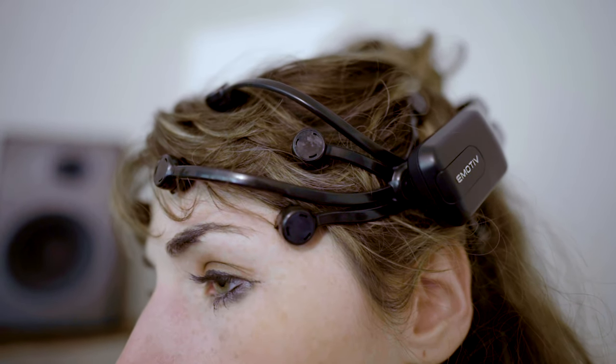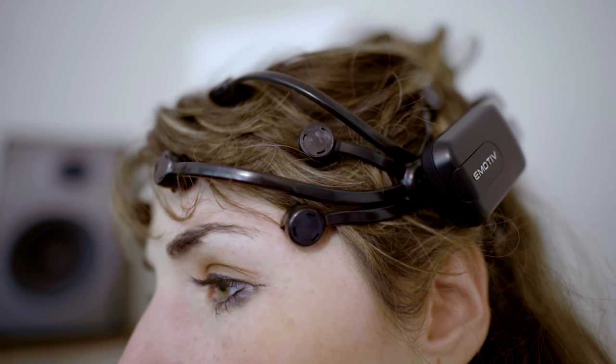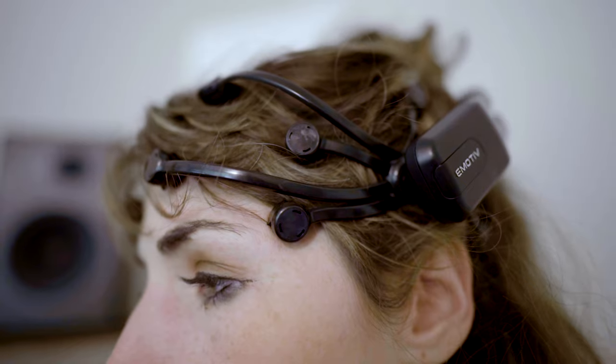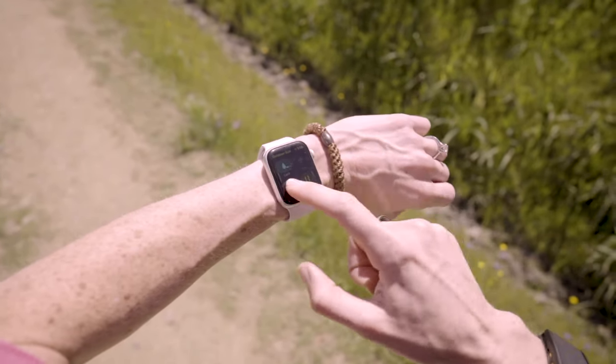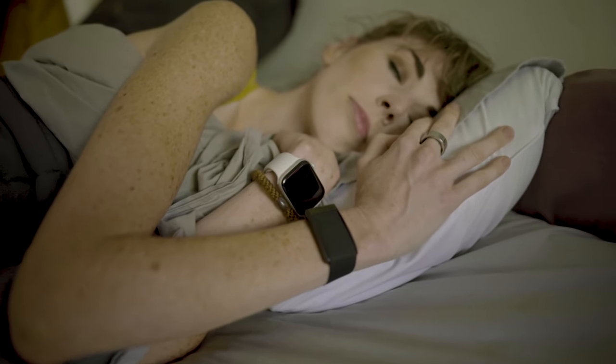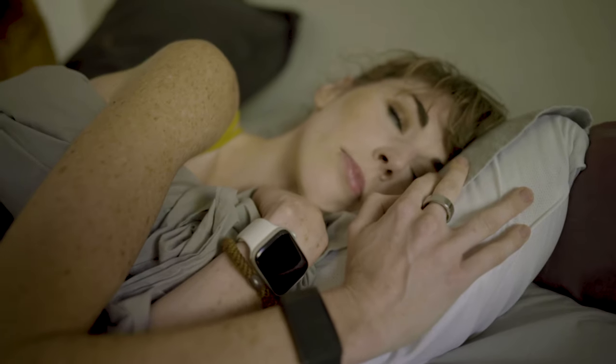I would say there are definitely a few demographics out there. First, people really interested in peak brain performance — if you are obsessed with understanding the brain and entering into that flow state, whether it be for deep work or meditation, this is a phenomenal device for that. Much like tracking your fitness or your sleep, you really need a baseline for understanding how your brain works in order to make changes, and you'll definitely get that from the real-time brainwave activity you get from this device.